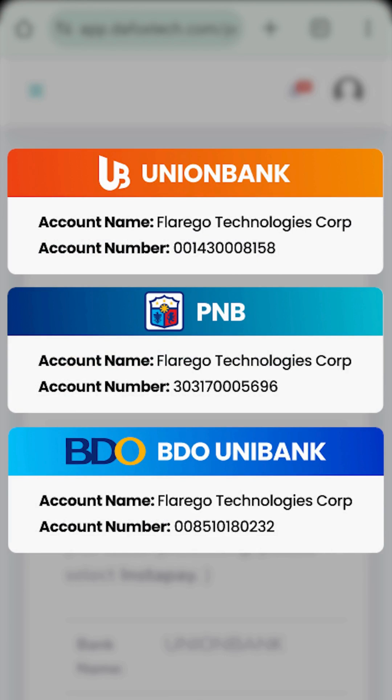For now, we'll be transferring the money to Union Bank using GCash. You may use any banking apps that you have for the bank transfer. The process should be the same across all banking apps. Just make sure you provide the correct details during the transfer. You can take a screenshot for reference.